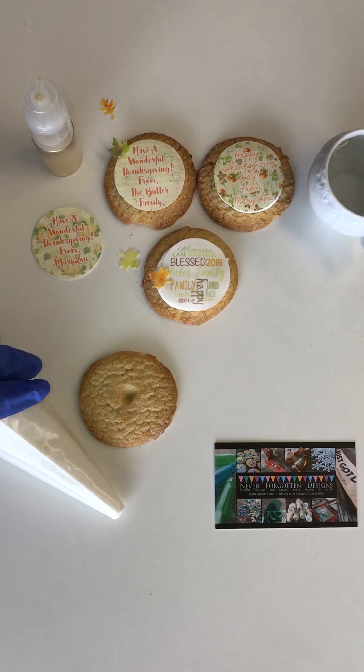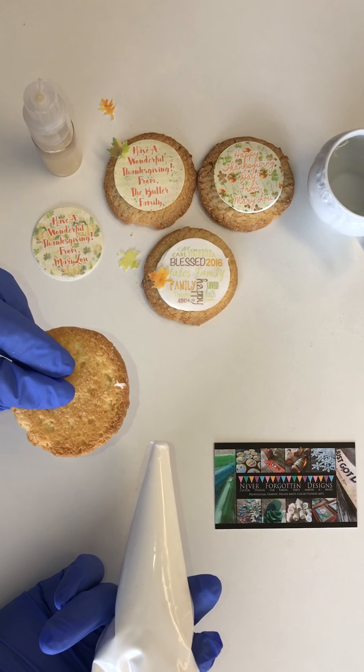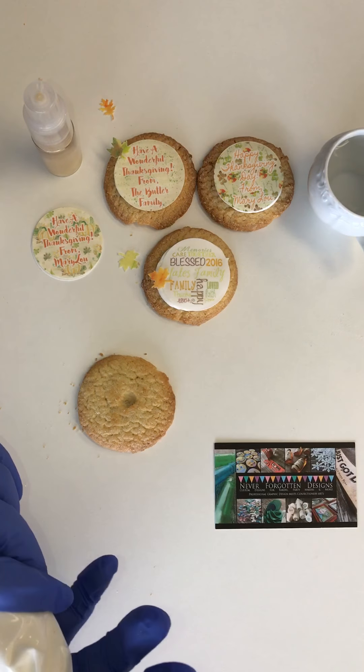Hi everybody, Peggy Yates here with Never Forgotten Designs. I want to show you really quickly how we can put an edible image right on top of your already baked or store-bought cookies for a fun Thanksgiving treat.